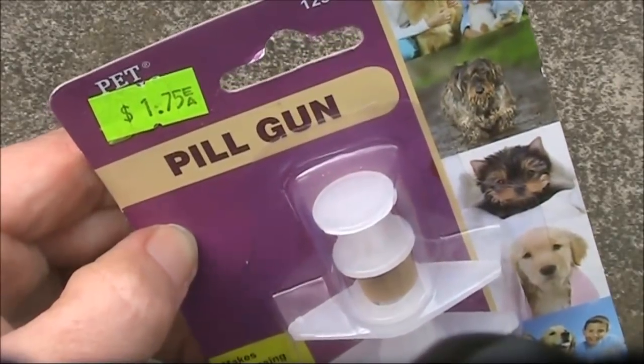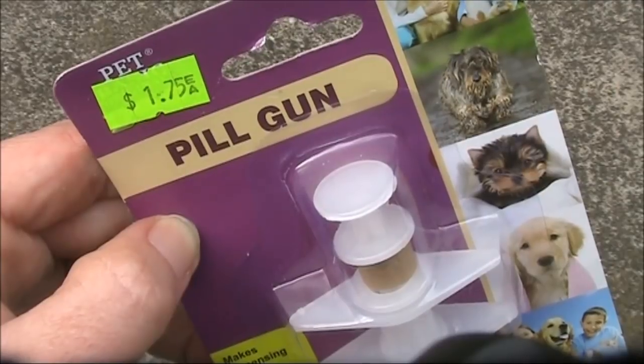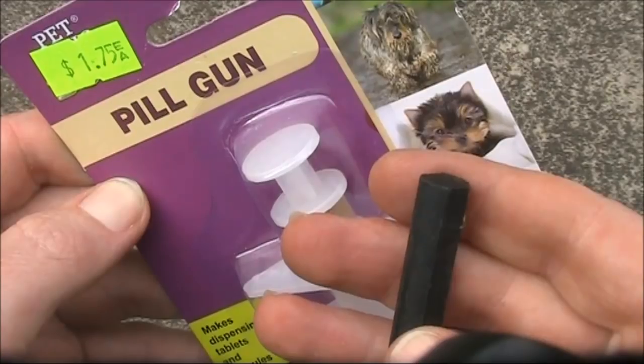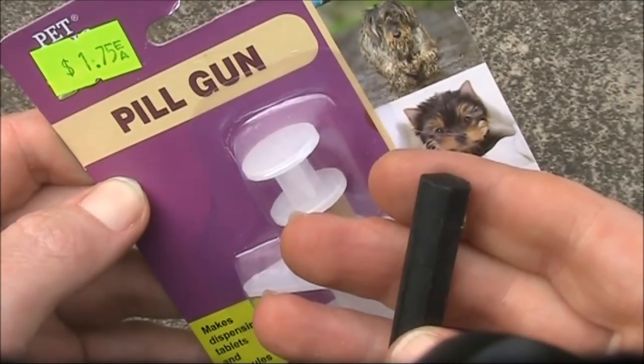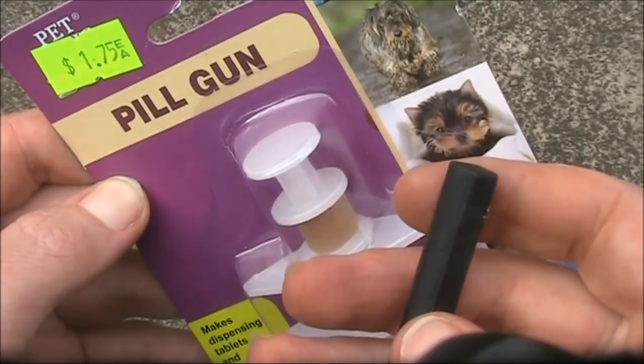This is a pill gun, useful for administering tablets to pets. I've got another application. In this video I'll describe how you can use a pill gun in conjunction with a ferrite rod to make a variable inductor.